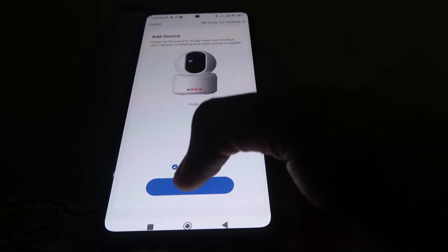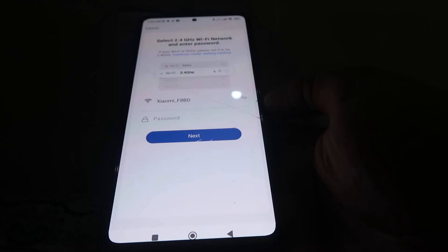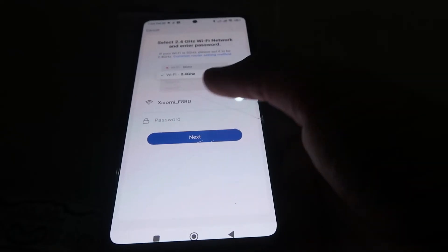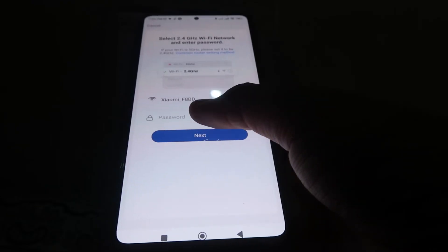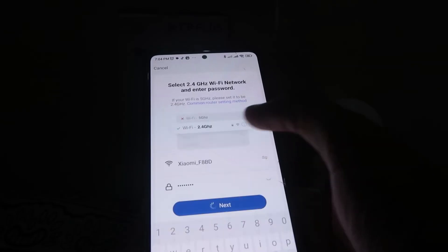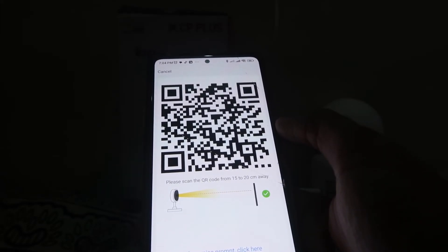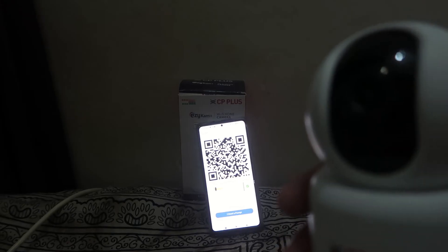Click on the camera model. It will ask if you really want to add this camera. Click to confirm and proceed to the next step. After that, it will ask you for your Wi-Fi password. Enter your Wi-Fi password and click Next. It will then show you a QR code and ask you to show this QR code to your camera.